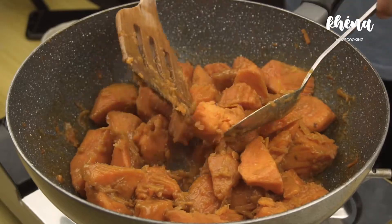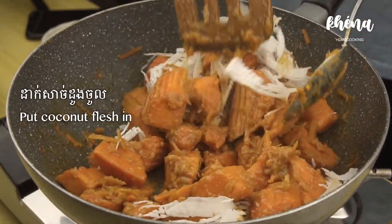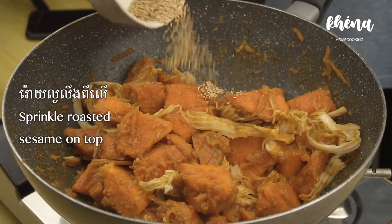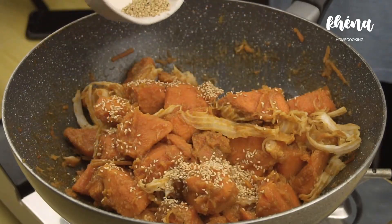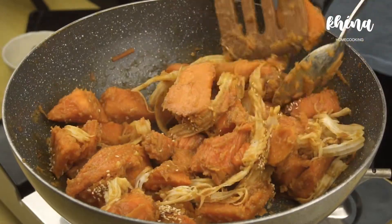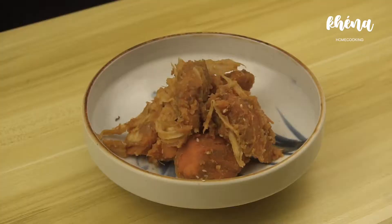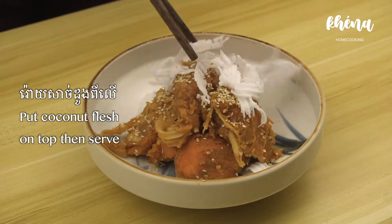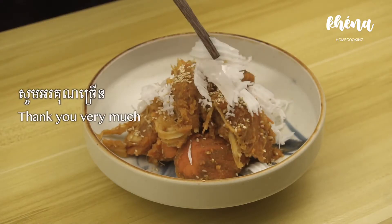And you can see here. Then put the coconut flesh in and stir it well. Sprinkle a little bit of sesame seeds — just keep some for the last part. Mix it well together like you can see in this video. That's it! You can eat it now. Just sprinkle a little bit of sesame seeds on top and also put some coconut flesh on top.